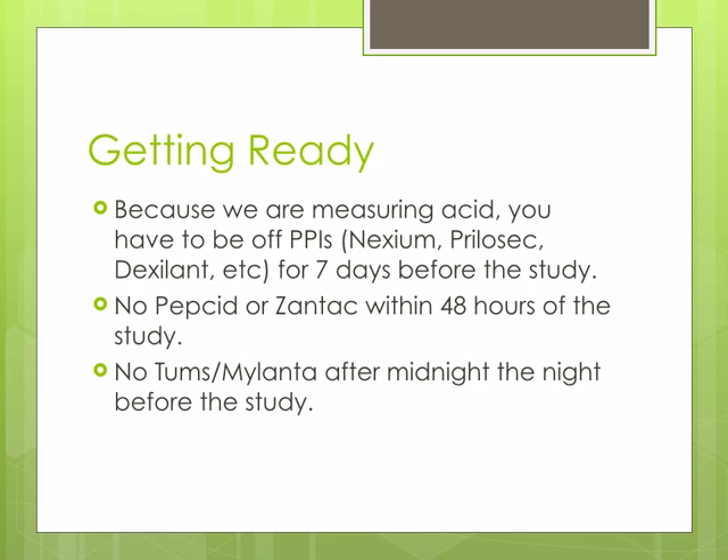Because the Bravo is measuring acid, you will need to be off of your PPIs — such as Nexium, Prilosec, Dexilant, etc. — for 7 days prior to the study. You will need to be off Pepcid and Zantac for 48 hours prior to the study, and you will need to stop Tums and Mylanta after midnight the night before the study.